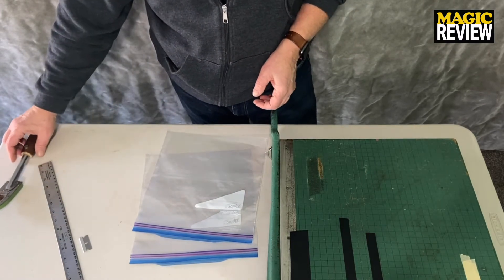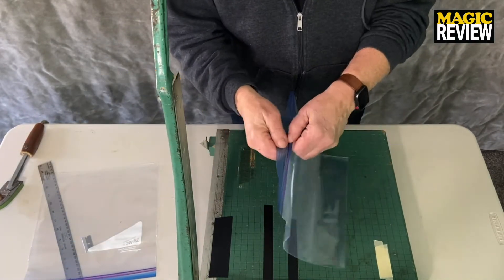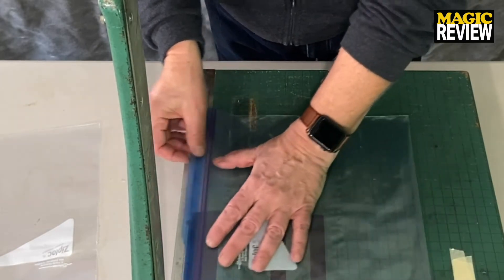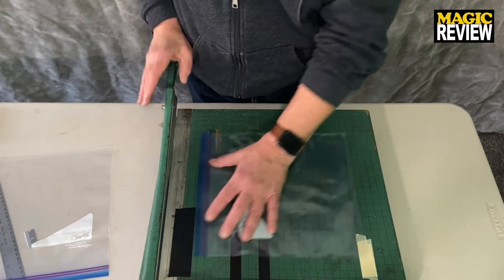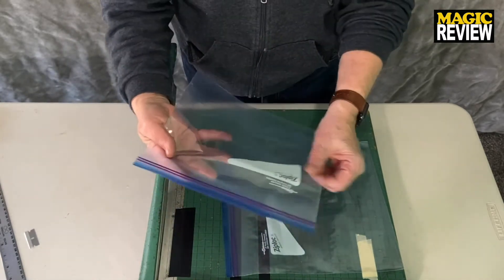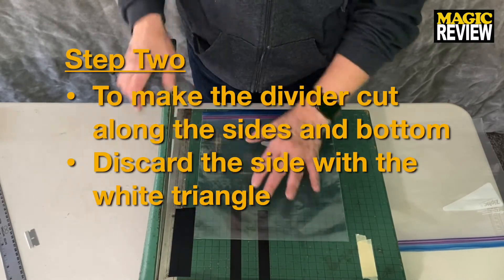Step one is to cut the flap. You can see that there is a flap on the bag — one side is larger than the other. You're going to cut that flap off. This bag will serve as the outer bag. The second bag is going to become the divider. To make the divider, you're going to cut along the sides and the bottom of the bag.